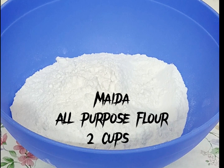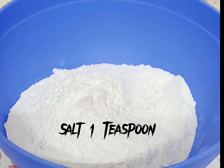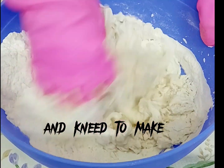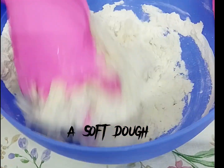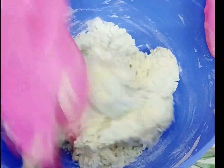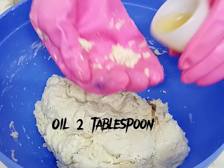Maeda — all-purpose flour, 2 cups. Salt, 1 teaspoon. Add water slowly and knead to make a soft dough. Oil, 2 tablespoons.